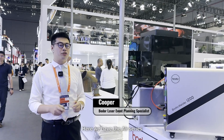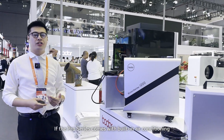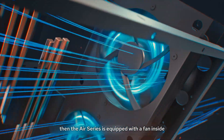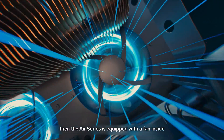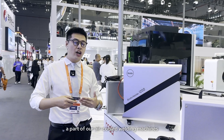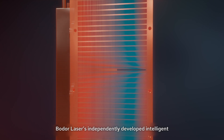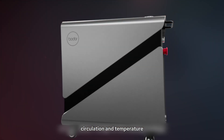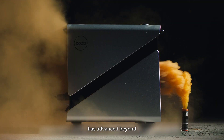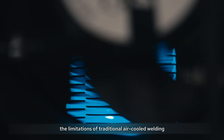Here we have the Air Series. If the Pro Series comes with built-in air conditioning, then the Air Series is equipped with a fan inside. The Air Series is part of our air-cooled welding machines. Boulder independently developed intelligent circulation and temperature control technology, advancing beyond the limitations of traditional air-cooled welding machines.